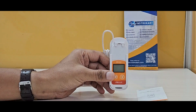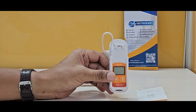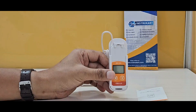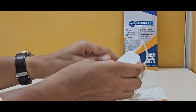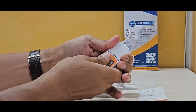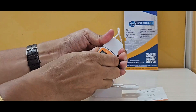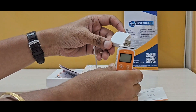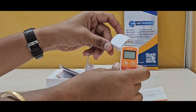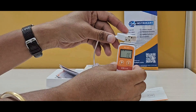It has a recording capacity of 32,000 entries and communication via USB 2, meaning you can connect it to a PC. The USB is detachable and can be plugged into the PC to retrieve records from the data logger.